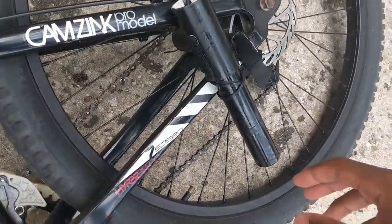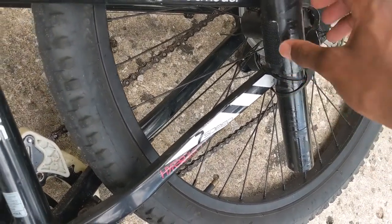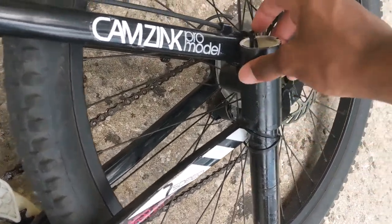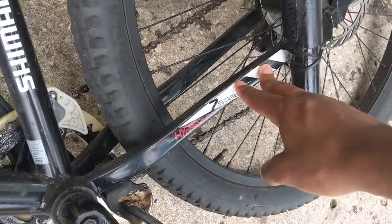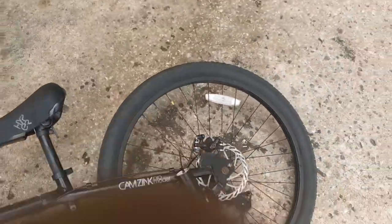I use zip ties to hold it down, and I put the big PVC piece on the top to bracket it down tighter on the side of my bike. I suggest you tie yours down on a side where the chain isn't, so it doesn't interfere with it.